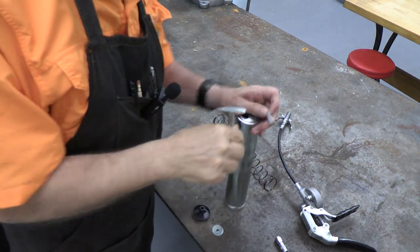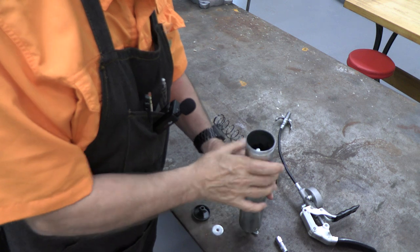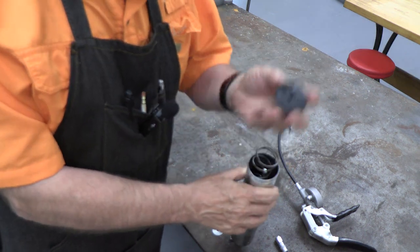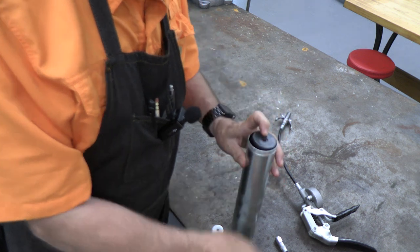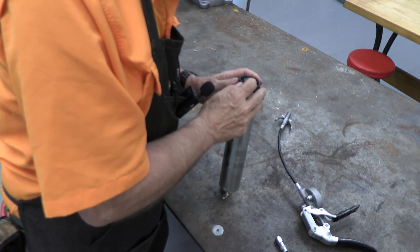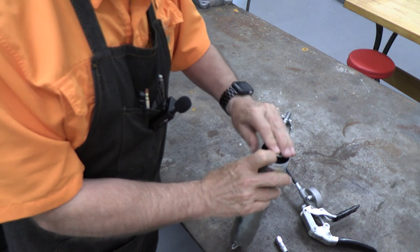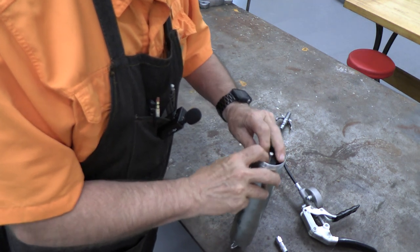We'll put it all back together with the new plunger. The lock just goes in through the hole like that, then the spring goes in, then the follower first, then the new plunger — and that's a really nice, excellent tight fit. Then the washer and a new cotter pin.